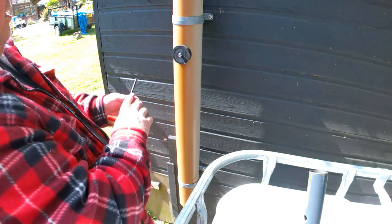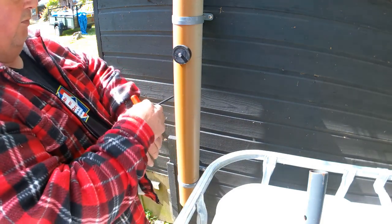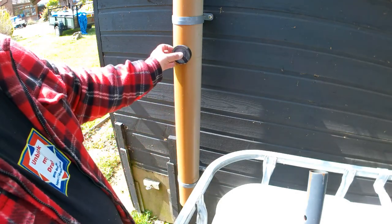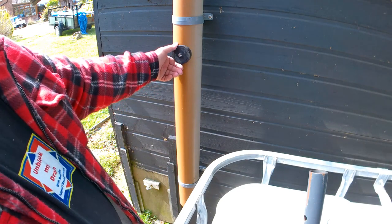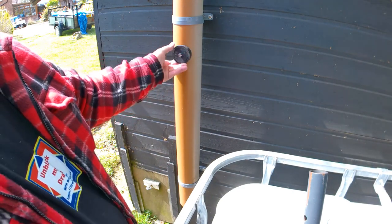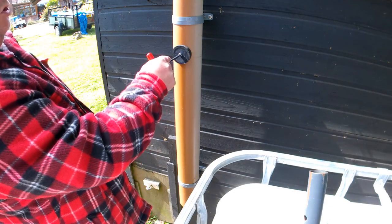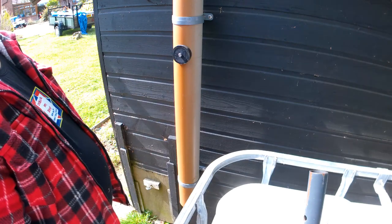That won't be coming off now. They say it'll hold up to one bar of pressure. I think mains water into your property is about three bar, but in theory if you gave it another quarter of a turn that's probably going to hold a couple of bar.